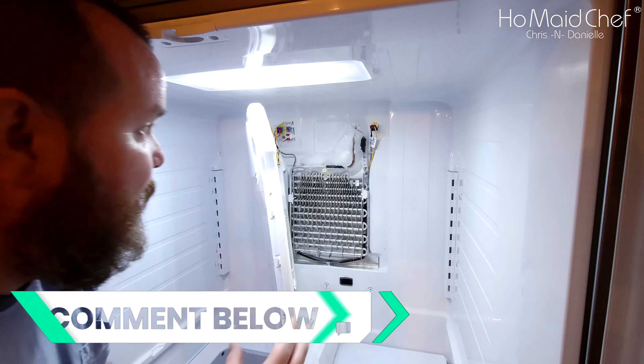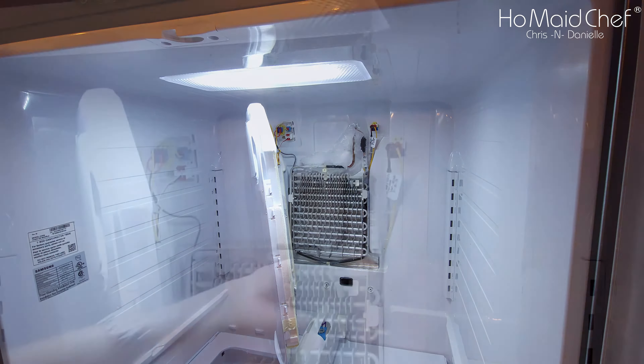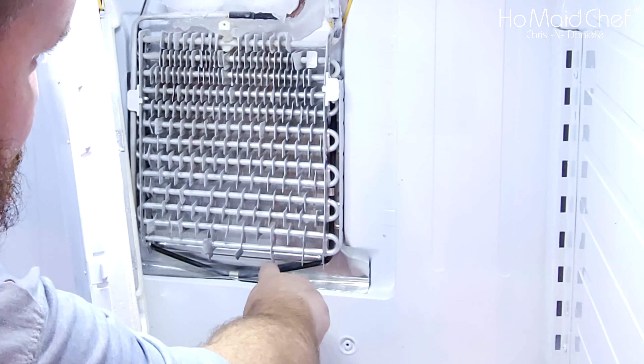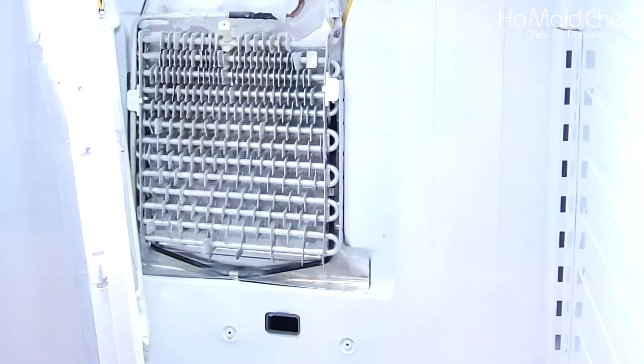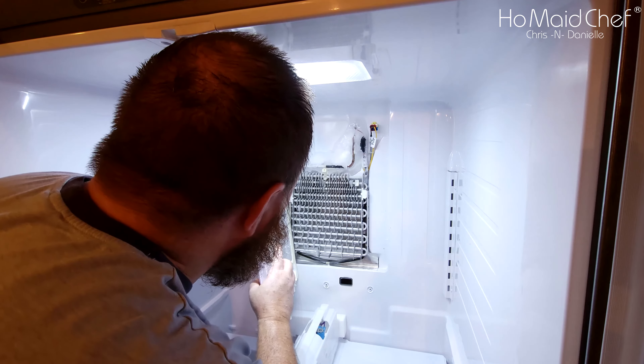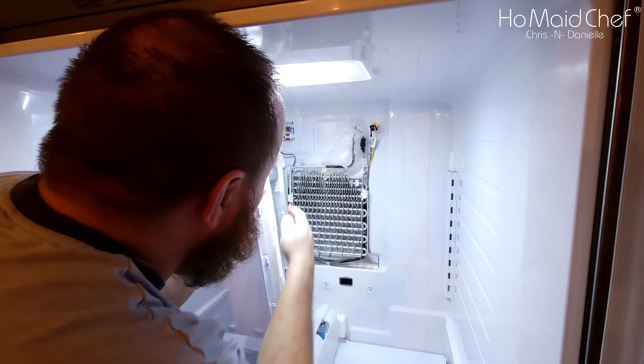I'm going to get my heat gun and try to get rid of some of this ice. You'll see the heater is working fine because all the ice is gone from the coils. And back there on my fan — it's cleared as well.